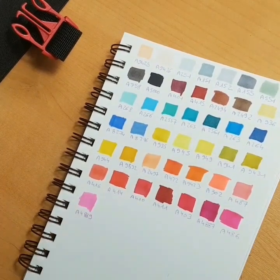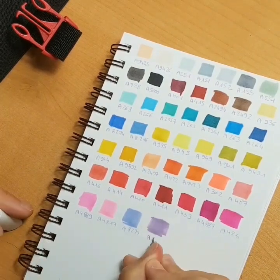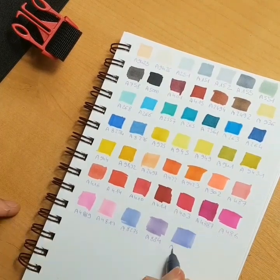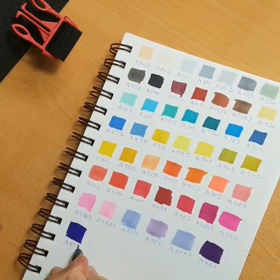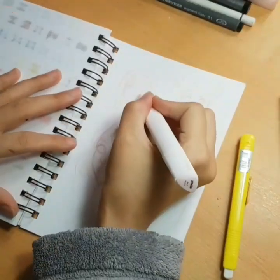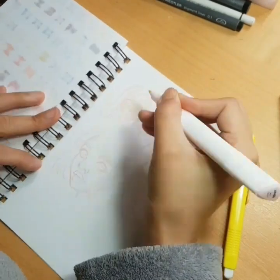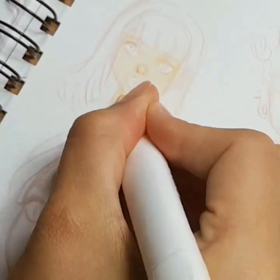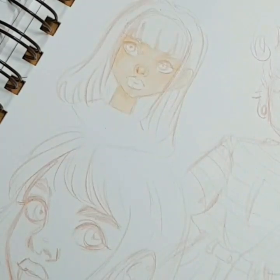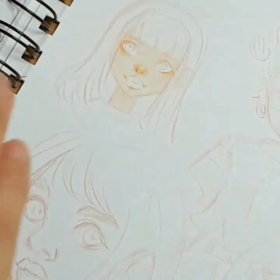Something I didn't really enjoy about those markers was the nibs — there's a chisel nib on one side and a small hard nib on the other, like most cheap markers have. But I think the ink of the Arteza markers is very good: it blends really, really well, and that is a very big positive for a marker because blending is the most important thing. I swear, if they had put brush nibs on those markers, they would have been gold.